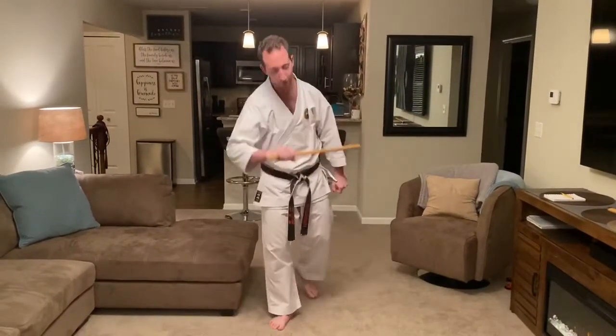All right, Master's Club class. We're going to have some fun with the cane today. We're going to focus on some simple things and then take it to a lot of stages of making it more advanced.